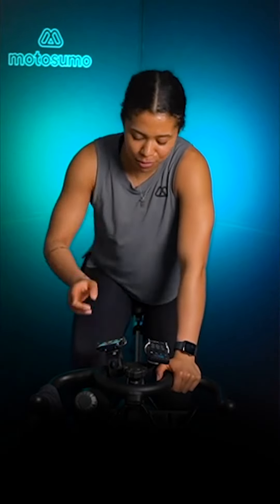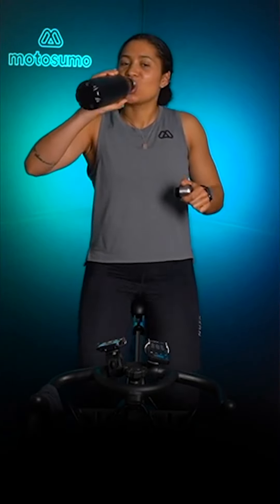Bring it down to resistance 1. Loosen up that resistance, come into the blue zone. Yeah, now you're happy because I said resistance 1! Come into the blue zone. We've got 30 seconds here to get some water — hydrate, hydrate. Nike, you're taking all the words out of my mouth with these emojis. It's go time — exactly, 6 seconds till we start.